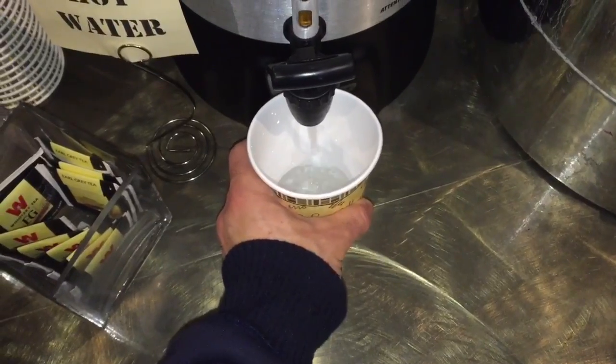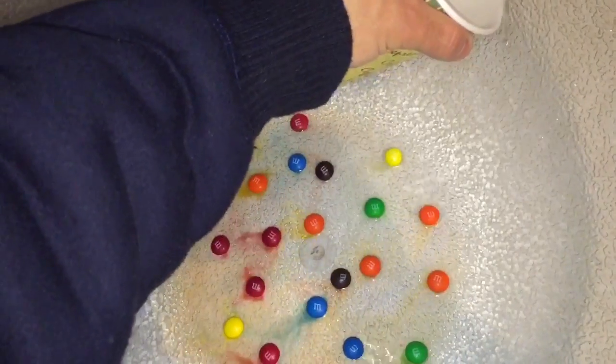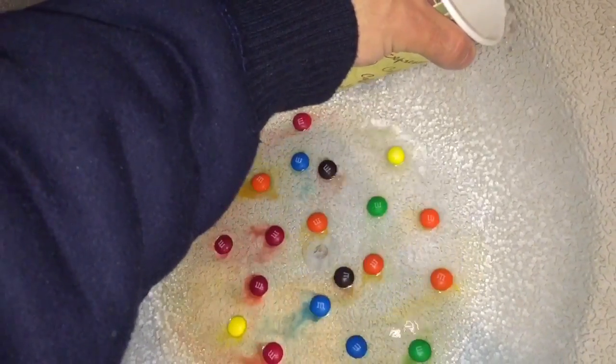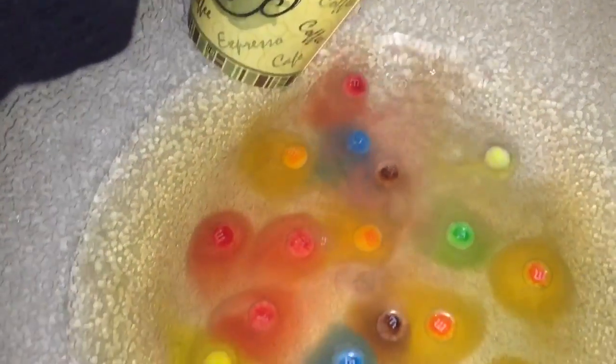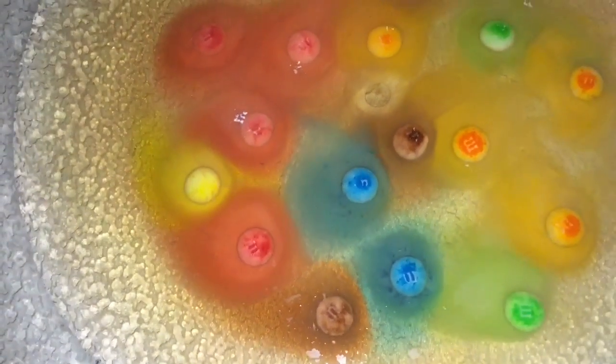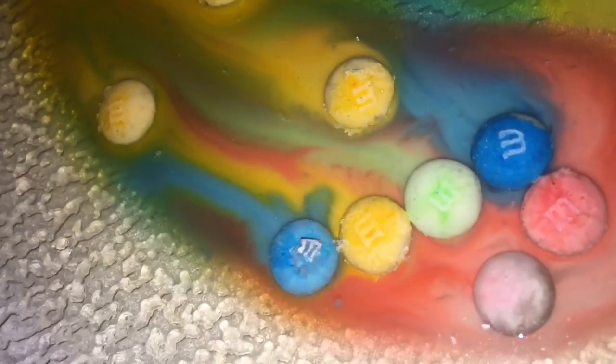First take some M&M's and put them facing up in a bowl. Then take hot water and pour it very slowly into the bowl so that you don't flip the M&M's over. You'll see right away the food coloring and sugar start to dissolve off of the M&M's, but the M won't dissolve — it'll just float off and away. That's because it's made out of edible paper that won't dissolve in the water.